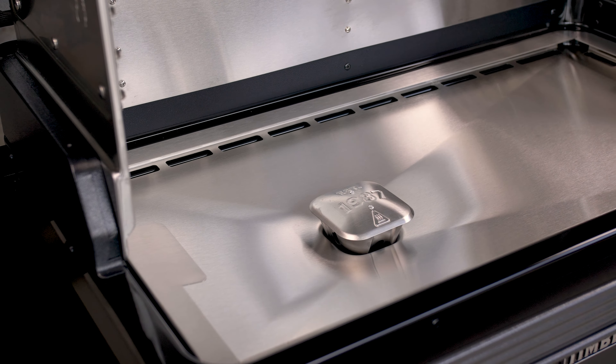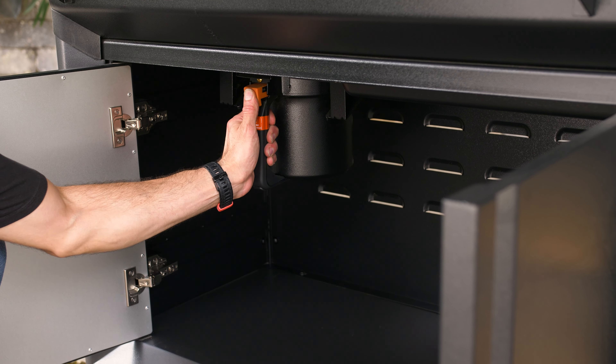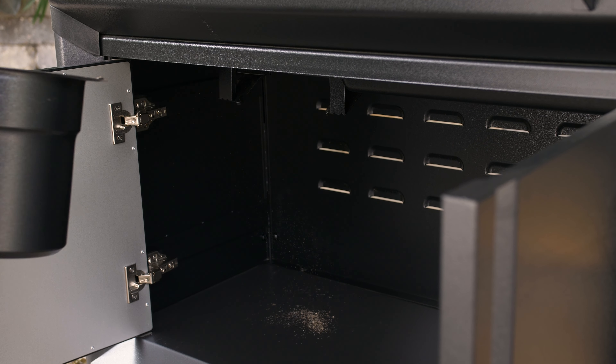Now you just scrape everything towards the grease tube and down into the EasyClean grease and ash keg, and from here simply remove, dump, and replace.